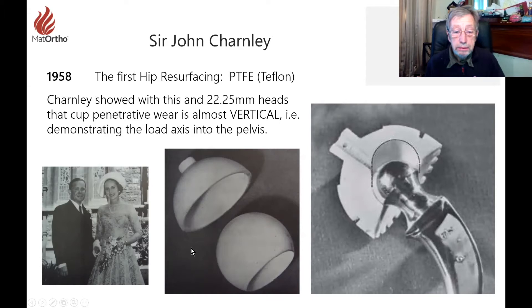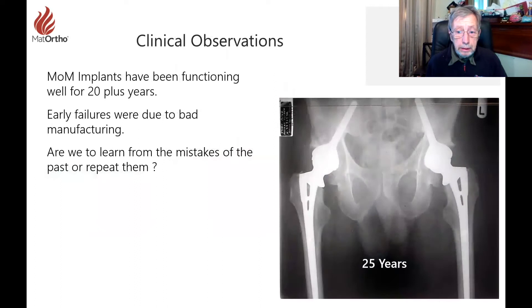One of the really useful things that came out of the low friction approach — he managed to get there with a degree of luck because of the polyethylene that was discovered — showed that the direction of wear into an acetabular cup placed at 45 degrees is more or less vertical. It is not straight back into the middle of the cup at that 45-degree angle. An important observation we can now see from those devices.